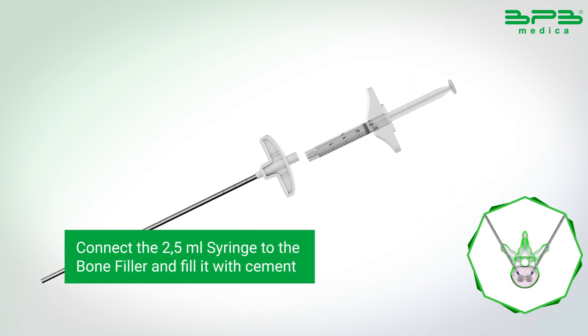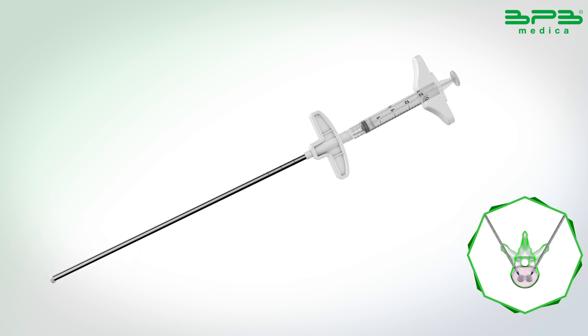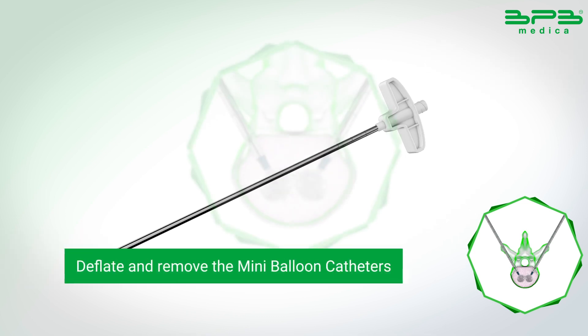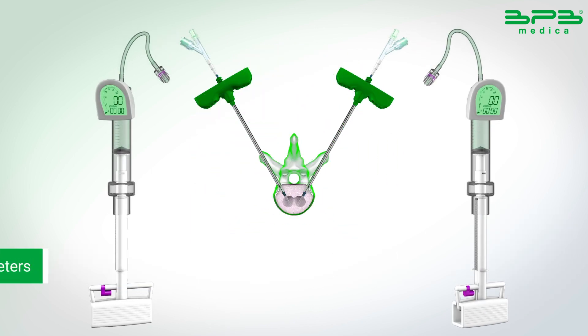Connect the 2.5 ml syringe to the bone filler and fill it with cement. Prepare 6 bone fillers filled with cement. Deflate and remove the mini-balloon catheters. An optimum cavity is created.